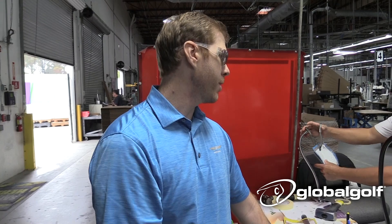What that allows us to do is work directly with him to do some prototype stamping — how many characters can we get on this wedge, where can we put them, things like that. And as Wedge Works has grown, we've added more stamping characters and more symbols.